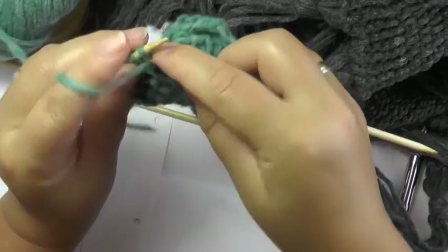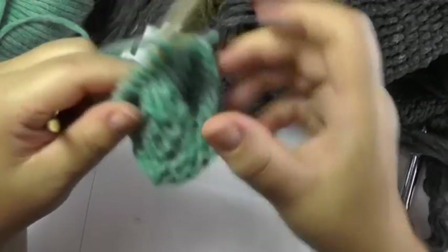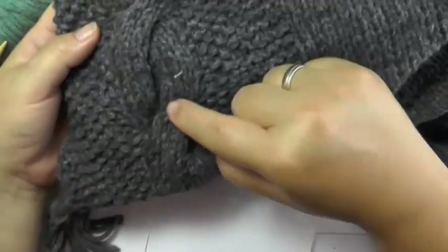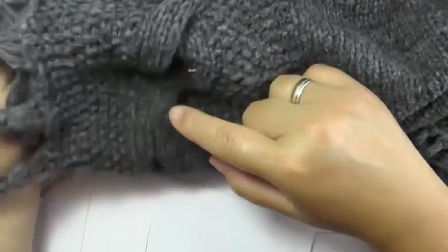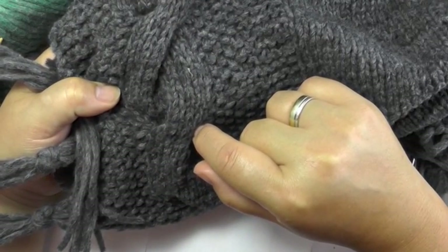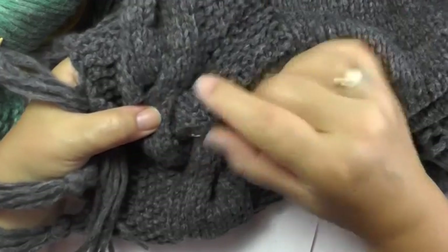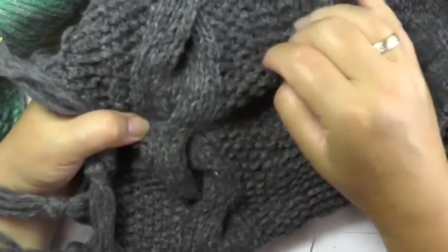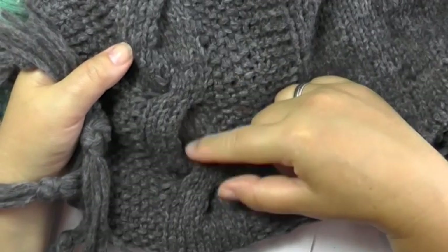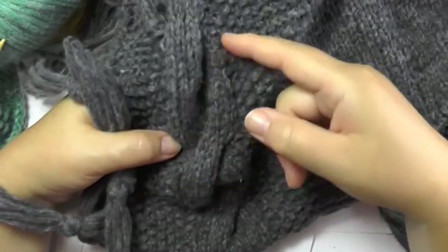In the wrong side row you then just purl all stitches, because our cable is in stockinette stitch. Now you can see that the stitches cross over to the right where we twisted them, just like in our poncho. The 11th row is where we twist the cable, so the 12th row is a wrong side row. Then after that you continue with 16 rows of stockinette stitch. Then in the 17th row you twist the cable again, the 18th is a wrong side row, and then again 16 rows in stockinette. So in every 18th row you twist the cable — first after 11 rows, then for all following twists after 18 rows.